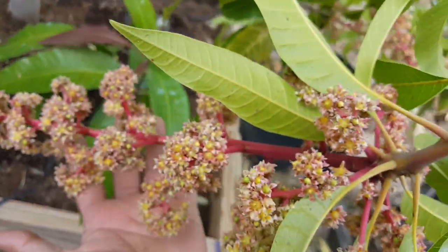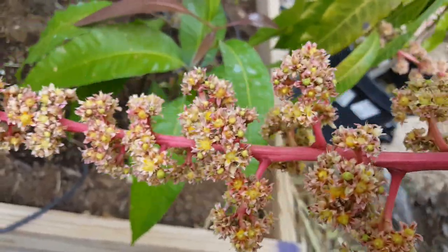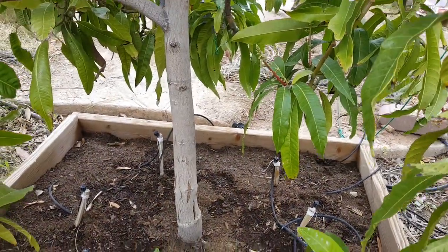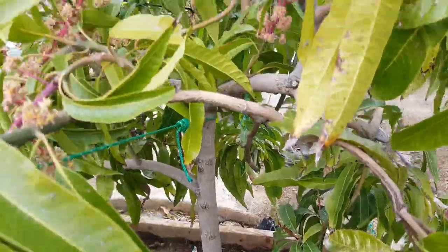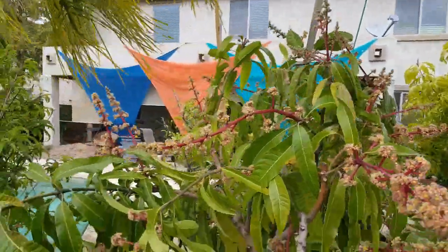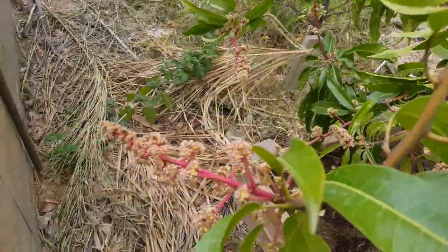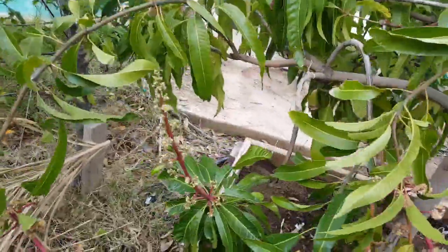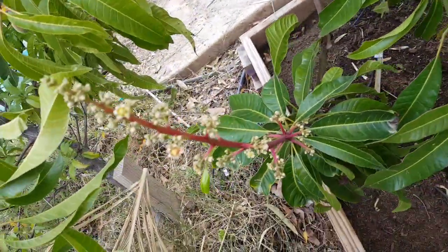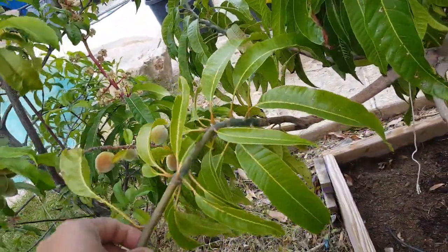The blooms are really huge — you can see this one is really big. It's going to have a lot of fruit set, but I think only one or two will hold. You can see the trunk nice and it's just full of flowers. It's a very beautiful mango tree considering my yard. I'm in Phoenix — this is gorgeous, this is beautiful for me.